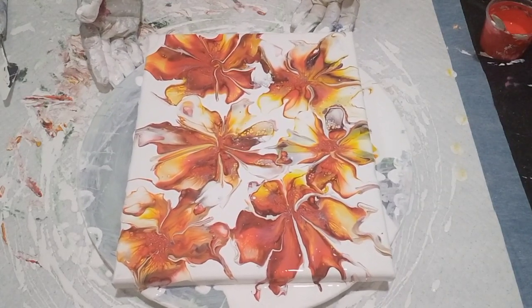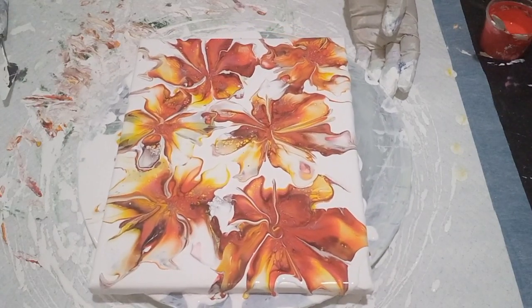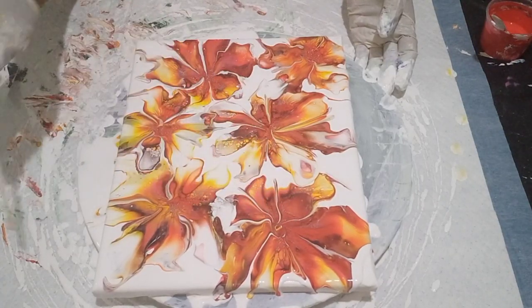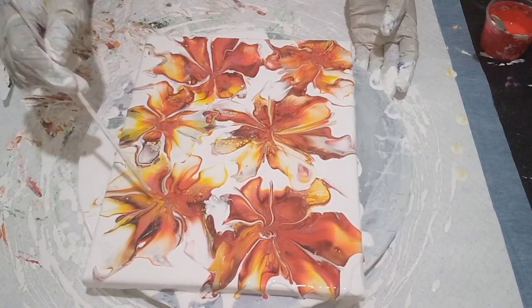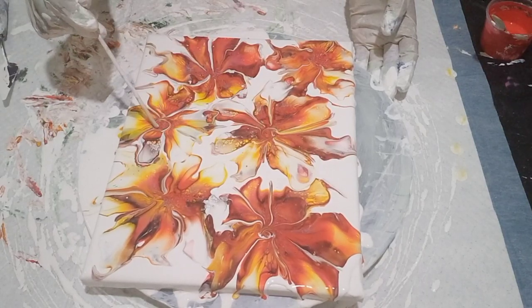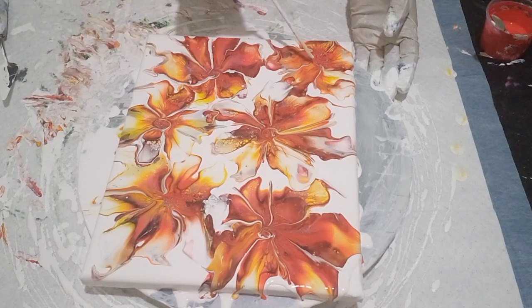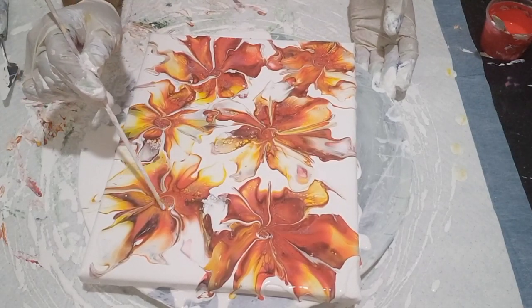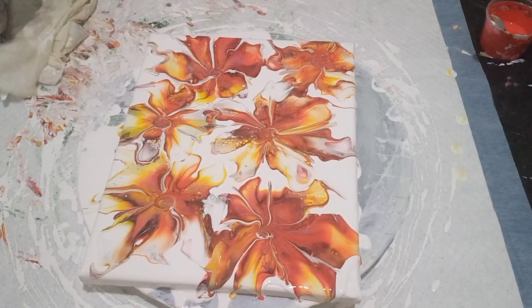Beautiful, beautiful. I just want to pull that there — there we go, great. Lovely. Okay, I think that's done. Let's take off my gloves and let me bring it down for your close-up.